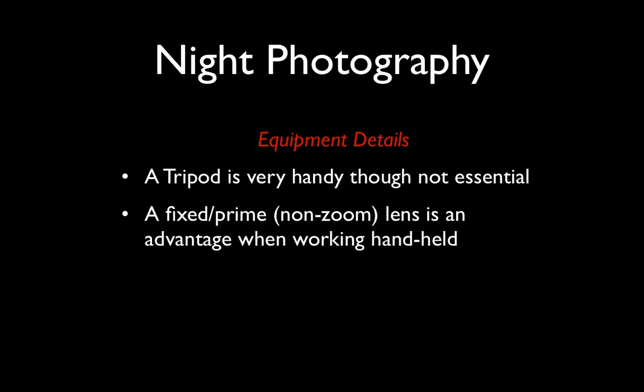An alternative to a tripod — and something you'll end up using much more frequently — is a fixed or prime lens. That simply means it's a non-zoom lens, so if your subject is too far away you need to move closer. You tend to move a lot more when working with a prime lens, but one of the great advantages is they let in much more light than any zoom lens can. That's obviously an advantage when working under low-light conditions without having to resort to very slow shutter speeds that would result in camera movement and blurred pictures.